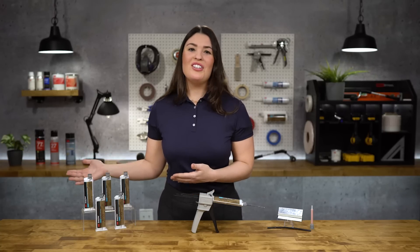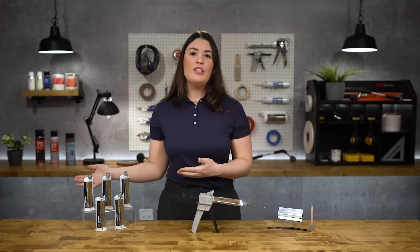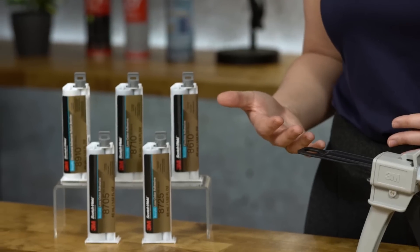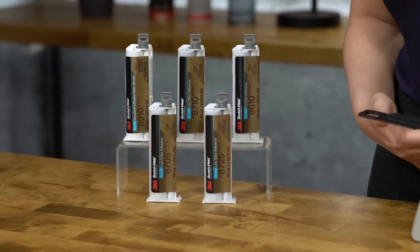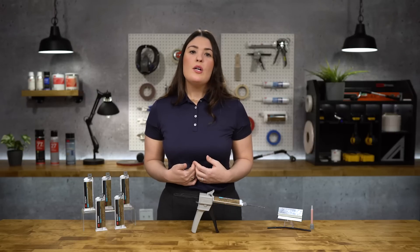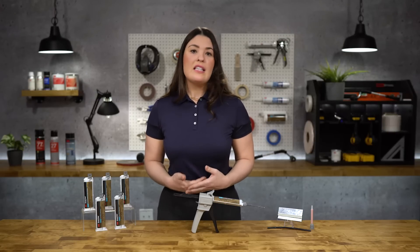So there you have it, a closer look at some of 3M's innovative low odor structural solutions. 3M is continuously working to design innovative, cutting-edge solutions for a variety of new applications, and we're here to support that, bridging their brand to fit your unique needs.